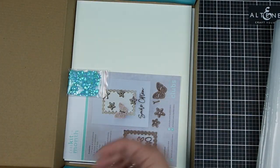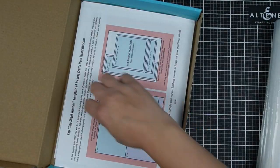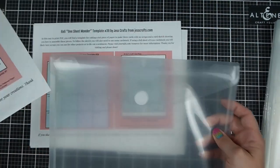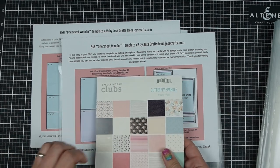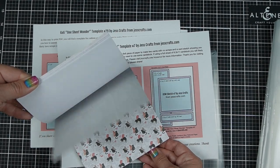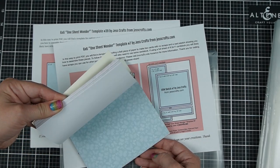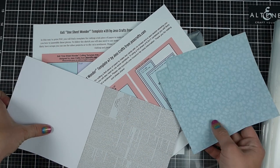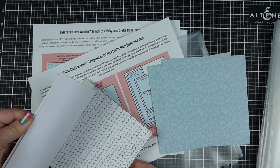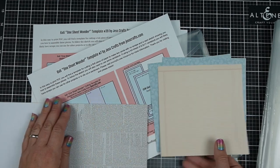Are you looking for inspiration to use your Spellbinders or really any other card kit? Today I have one card kit and 50 A2 size cards created from it with plenty extra. This works best for any card kit that has patterned paper. I'm using the August 2022 card kit of the month from Spellbinders called Butterfly Sparkle. I'm going to try to use as much of the kit as possible so you can get a variety of inspiration. There's so much in this kit you can easily make 50 more cards similar to how I am today.